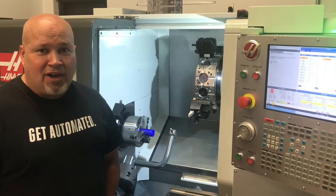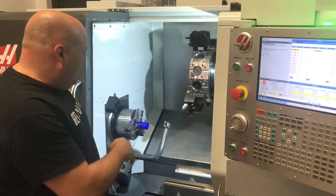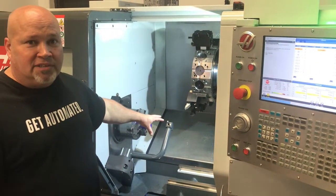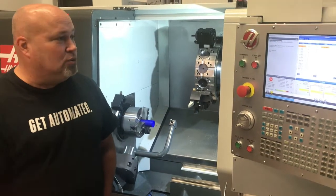Hey guys, it's Darren with Haas Factory Outlet, Champions Machine Tool in Houston, Texas. We're going to talk a little bit about using your tool setter to teach tool offsets, as compared to not using your tool setter, or what you would do if you did not have a tool setter.